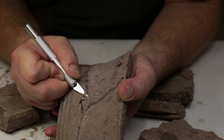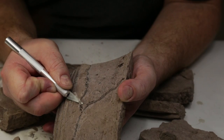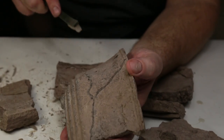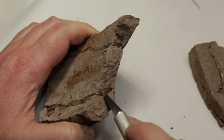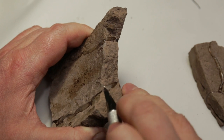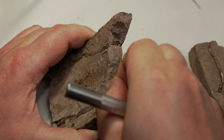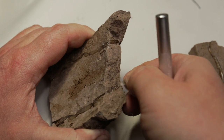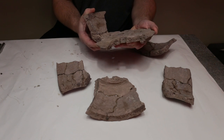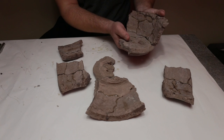Any excess squeeze-out can be removed with a craft knife once the epoxy is fully cured. Hardened excess epoxy can also prevent proper joining, so make sure you also clean the joint side of each section which was previously glued. It's best to decide which pieces you're going to join next and do a test fit before mixing a batch of epoxy — there's not going to be much time for trial and error once the epoxy is mixed.